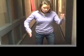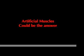Do you suffer from the inability to walk, or loss of limb? Are you a robot? If any of these symptoms or characteristics apply to you, then artificial muscles might be the answer!